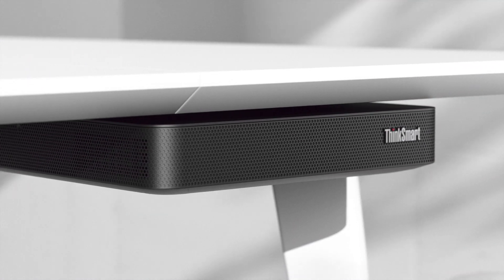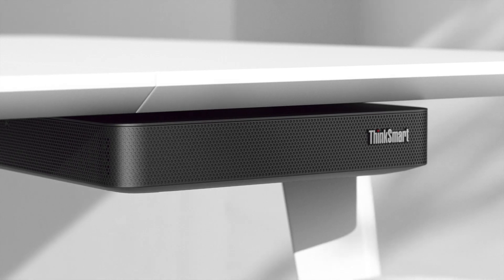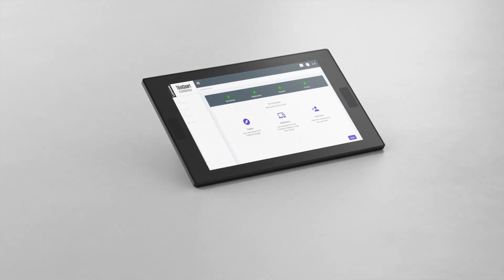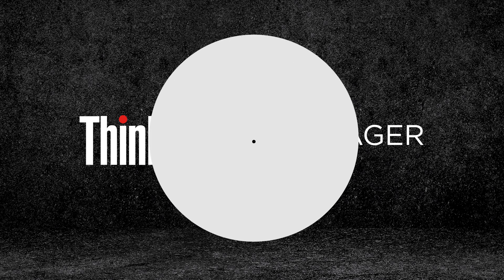The kit includes ThinkSmart Core, a computing device built on the Intel vPro platform and certified for Microsoft Teams, a controller display, Premiere support, and our ThinkSmart Manager premium software for remote manageability, deployment, and more.